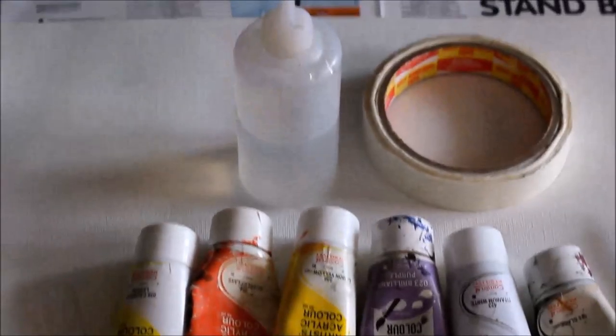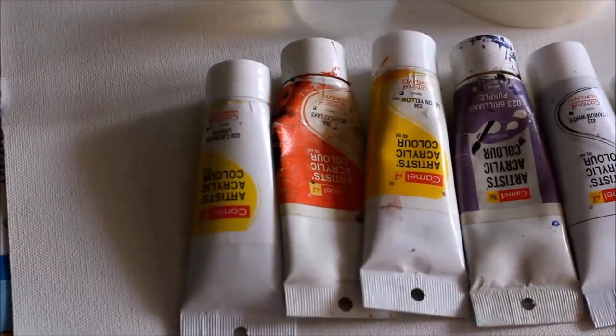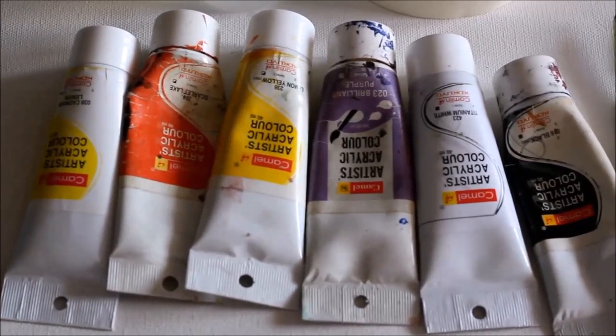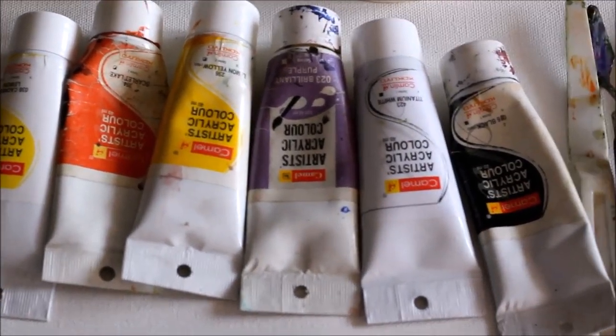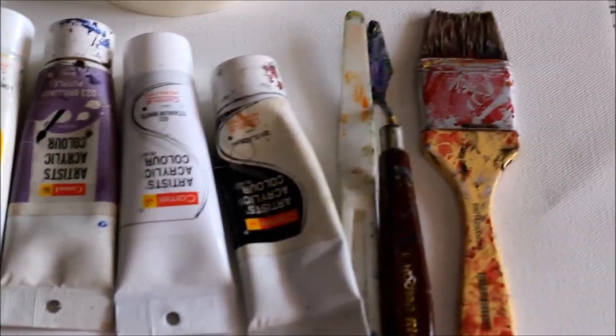We will be needing water, a paper tape and a canvas. Different acrylic colors like lemon yellow, scarlet lake red, cadmium yellow, brilliant purple, cadmium white and black. You will also need a palette knife and a medium size paint brush.